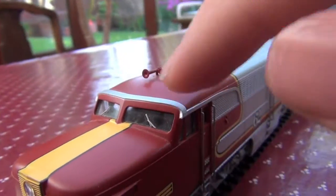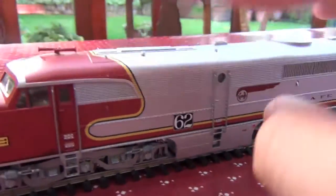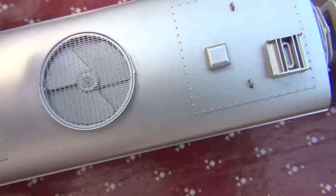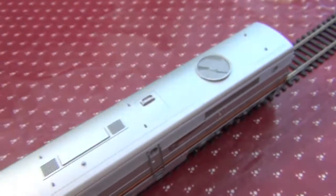There are a couple of extra details you can add to this one. They used to have a little piece on the front with the number, but my brother decided not to add that. The roof detail is terrific — a little fan with a little grate at the top. I think that's the steam generator. There's another fan at the back there too.